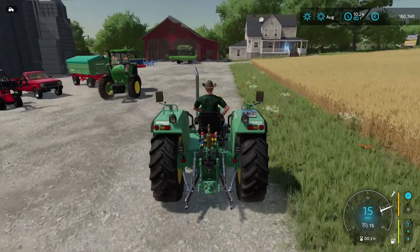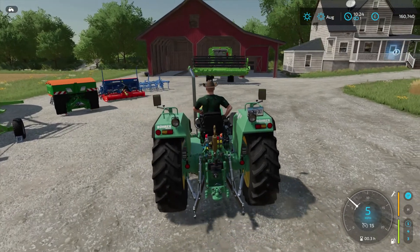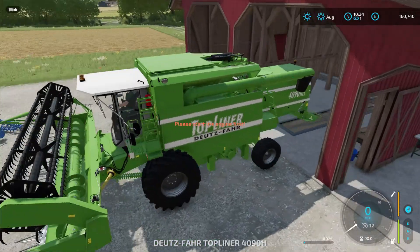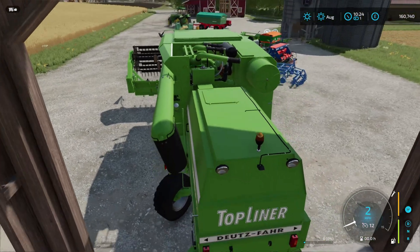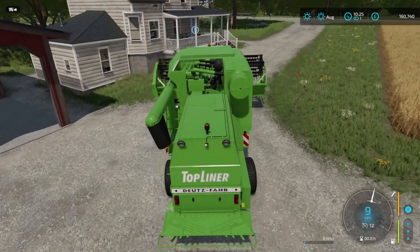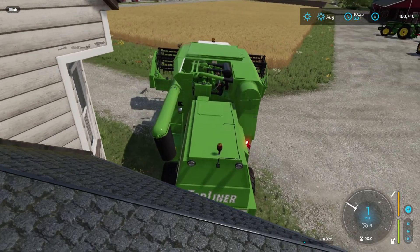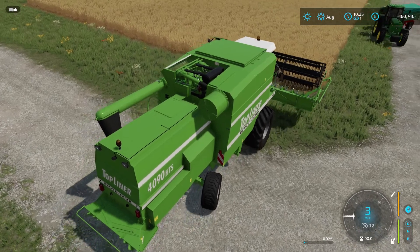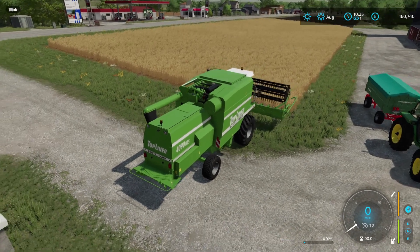I really like the way this yard's set out having this field right in front of the house — pretty cool location. Yeah, I like how all the three fields are together in one area. They're good ones to start with and they're not actually too big are they? No, I think they're a good size for the machinery and equipment that we start with. It's going to be the first time we've used this Deutzfahr harvester. It's not the smallest, but it's a basic harvester with a fair size tank and the header is a good size as well.